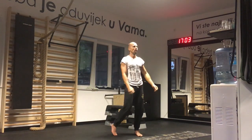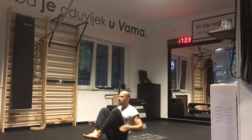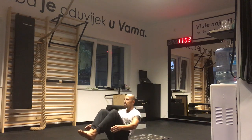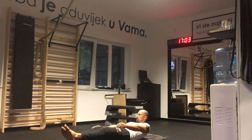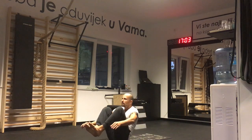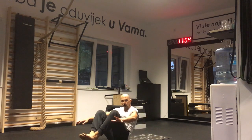Fourth exercise is seated knees to chest — an abs exercise. Hands are off the ground, balancing on the butt. Full extension, knees to chest. Counting: 1, 2, 3, 4, 5, 6, 7, 8, 9, 10, 11, 12, 13, 14, 15, 16, 17, 18, 19, 20, 21, 22, 23, 24, 25, 26, 27, 28, 29, 30. That's it — 30 reps.